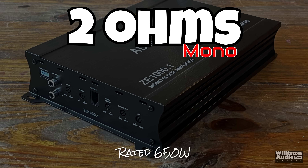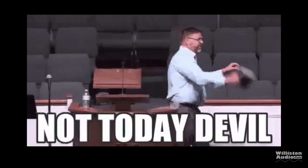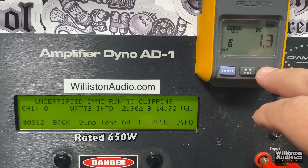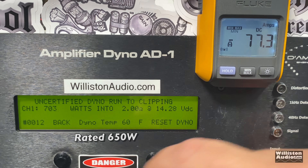Next up, we'll test 2 ohms — it's rated 650 watts. Let's fire up that 40 Hz test tone. Certified test first to one percent distortion. Can we get 650? Yes — 666 watts at 14.44 volts. Not today, devil! Let's reset for the uncertified test up to clipping to see if we can beat that 666 watts. And yes, we do — over 700 watts. 703 watts at 14.28 volts. Nice power.